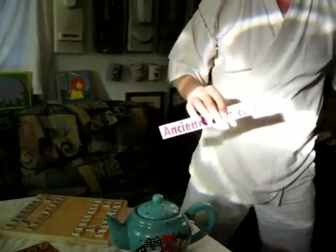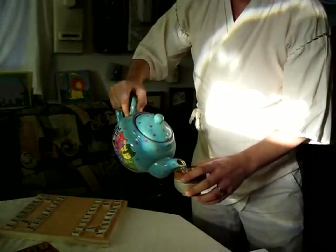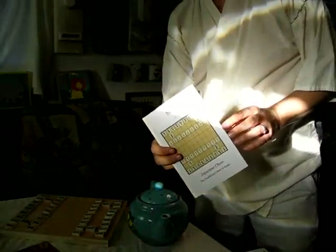Hi, I'm Rick, and this is an ancientchess.com video. We're going to be talking today about shogi, the chess of Japan. Here's a pamphlet that explains how to play shogi, and you can get this pamphlet for free on my website, ancientchess.com.